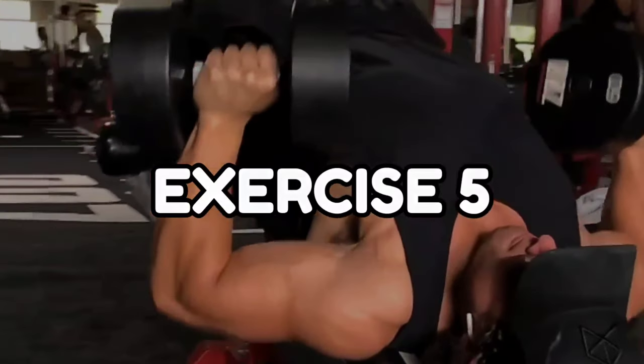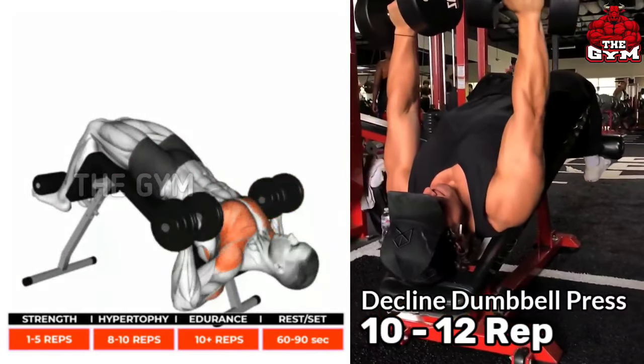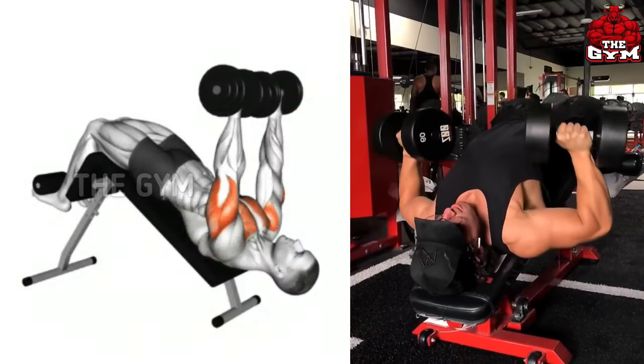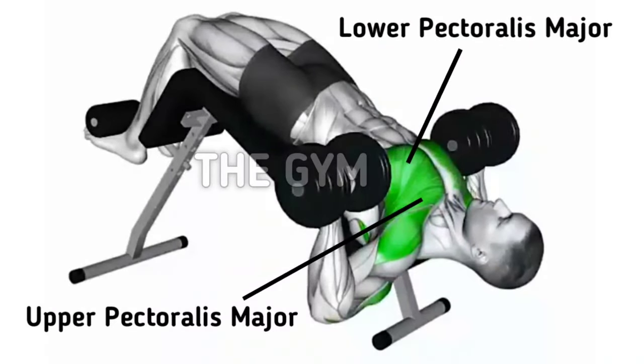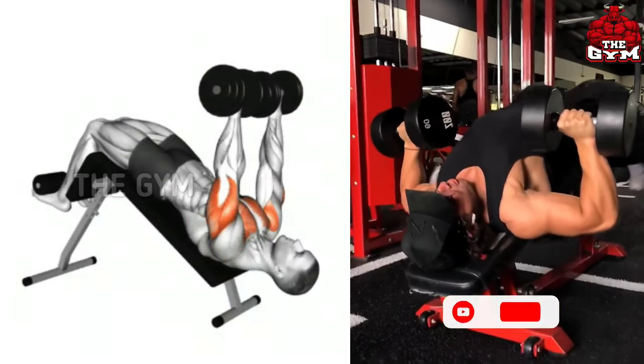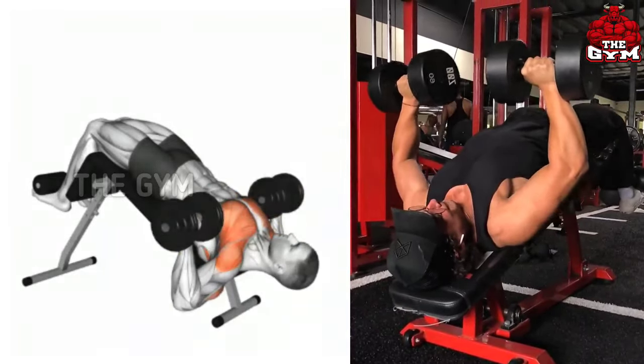Declined dumbbell press. This is a lower chest exercise. To do this you have to set the bench at a decline angle. Do this with light weight in the beginning, then gradually increase the weight. The fat of the lower part of the chest is reduced and the size of your chest increases. Can be done with a dumbbell or barbell.